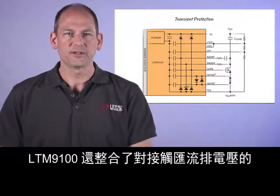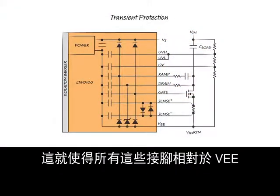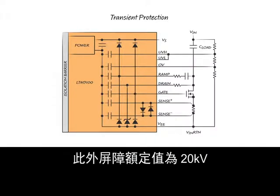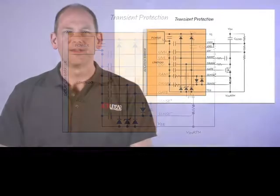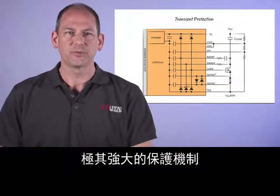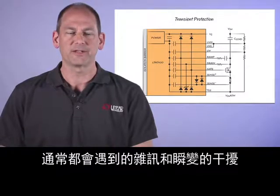The LTM9100 also integrates filtering and protection for all signal lines which touch the bus voltage. This results in a minimum ESD rating of plus or minus 8 kV on all these pins relative to VEE or VS, in addition to the 20 kV barrier rating. Filtering allows the system to ride through transient conditions, ensuring the system remains operational, providing an extremely robust system against noise and transients commonly encountered in power conversion systems.